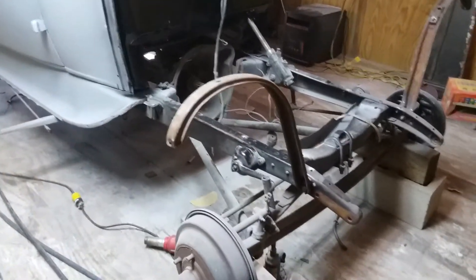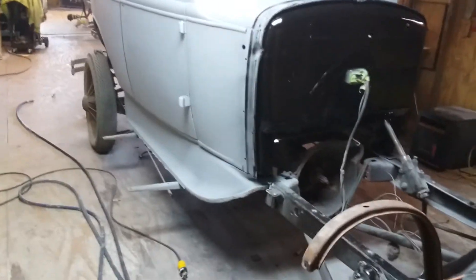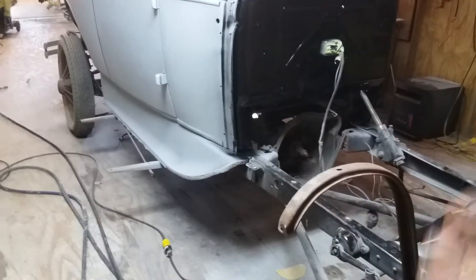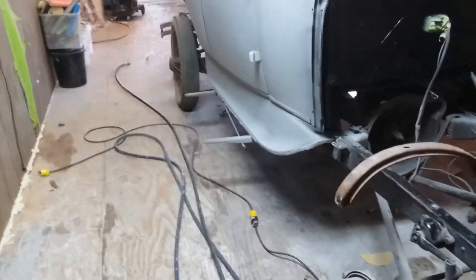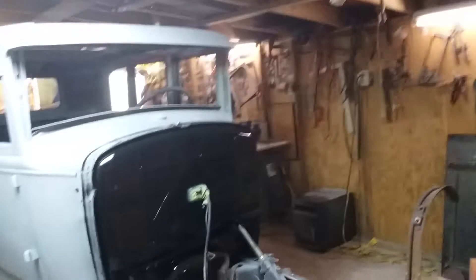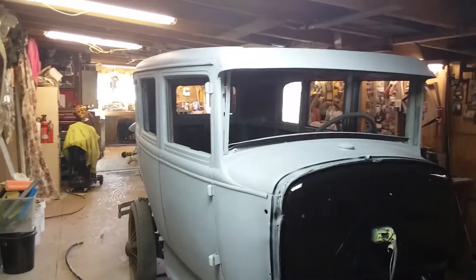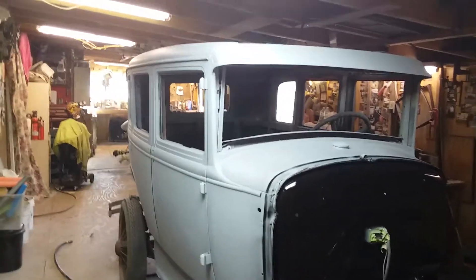I can't do the brakes until I put the engine in, because I can't adjust anything with the transmission floating like that — it's just tied with a rope. With the brake pedal there, I have to have the engine in to do the brakes. Here's a picture of it in primer, ready for the final sanding.